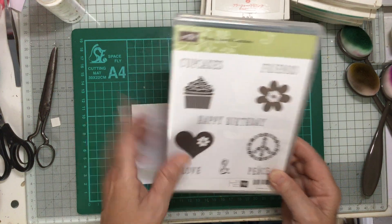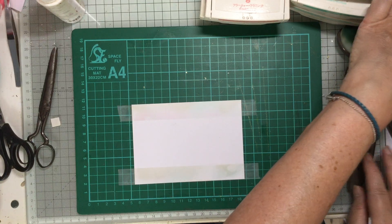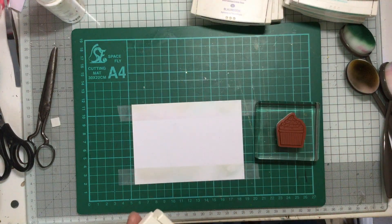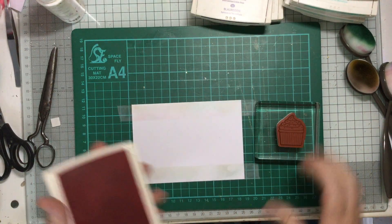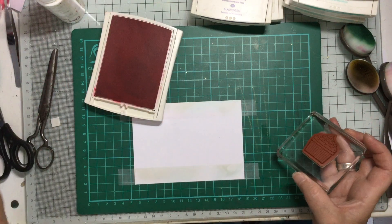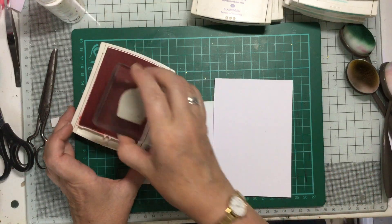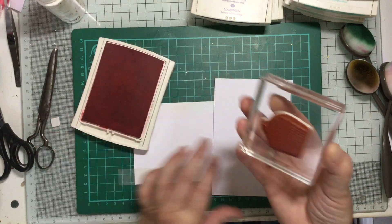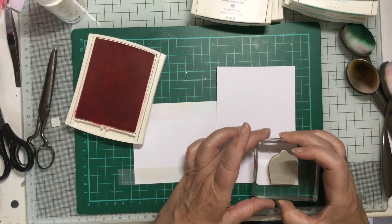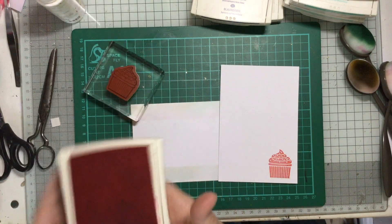I've put the stamp onto a block and I'm going to stamp it out in a variety of colours. Ignore that piece because we're going to use it in a minute — I just want to get some of these cupcakes out. I'm just inking it up and putting it down like that — it's a really nice pink one.